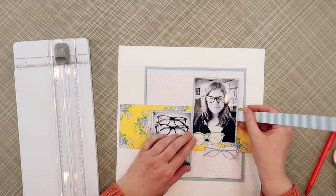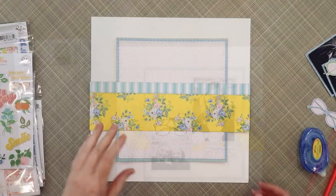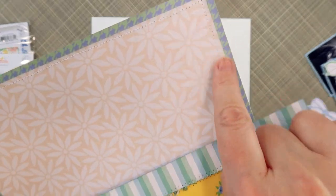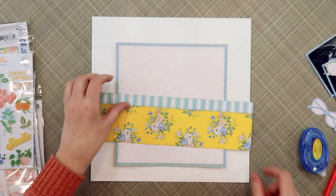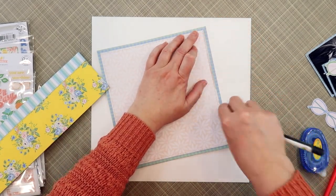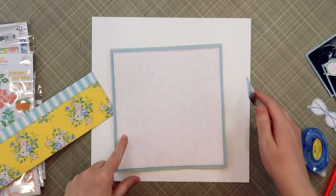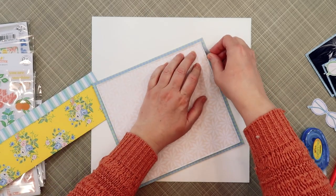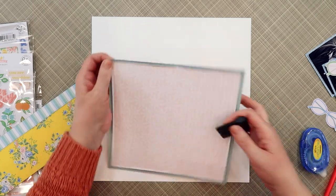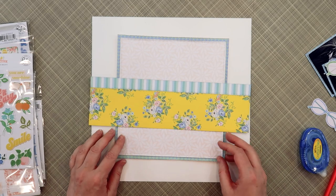I fussy cut out a couple of those glasses to position below the main photo. Then I love this little striped pattern, so I brought that in and added it to the top of the yellow strip. I took everything over to my sewing machine and added a running stitch around the photo block and a zigzag stitch across the bottom of that striped pattern paper. Now I want to add some distressing, so I'm using a spatula to lift up the edges around the sewn piece and then bringing in my distressing tool to add texture along all the edges of that photo block.